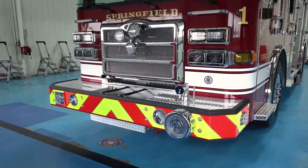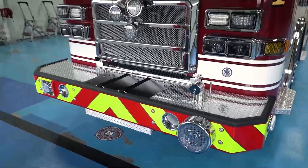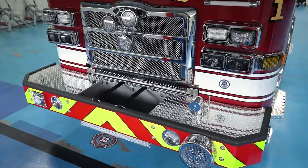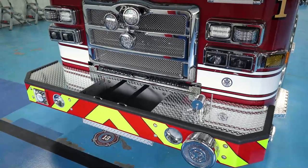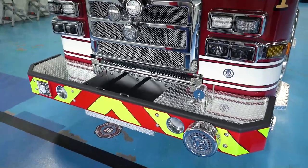Starting at the front, we went with the severe duty bumper. We have been putting 150-foot inch-and-three-quarter pre-connects in the bumper, which will facilitate easy deployment for vehicle fires as well as incidents where we have to enter alleyways and some of the older sections of town.